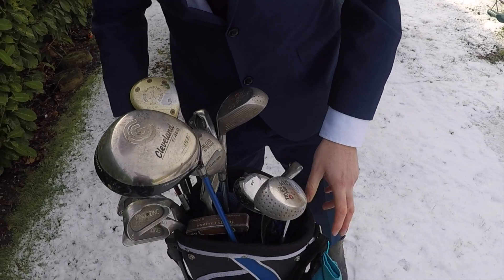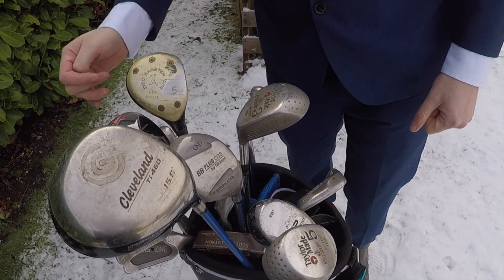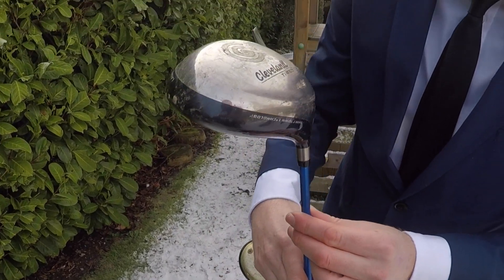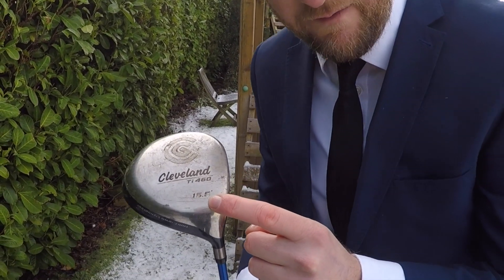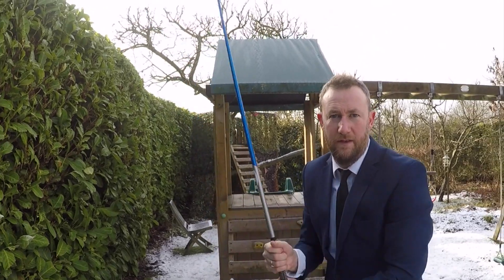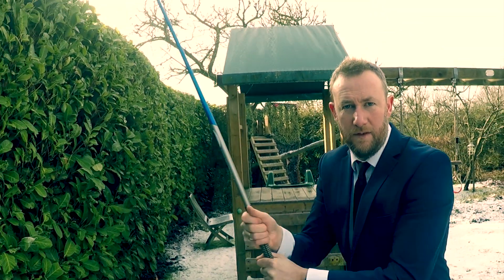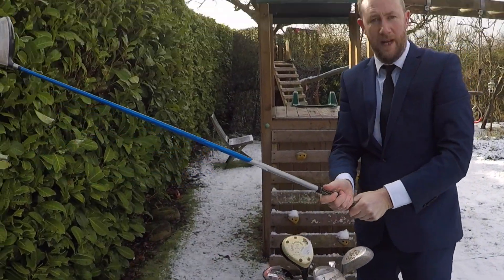Talk us through your clubs, Alex - a lot of your clubs are from the past. Everything's from the past, John. Very good point. Driver - this is a Cleveland driver, it's 15.5 degrees loft. Sturdy club. It's not doing anything, it will just go up and down.